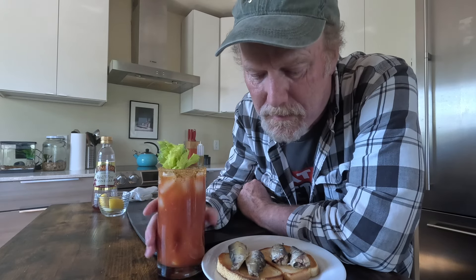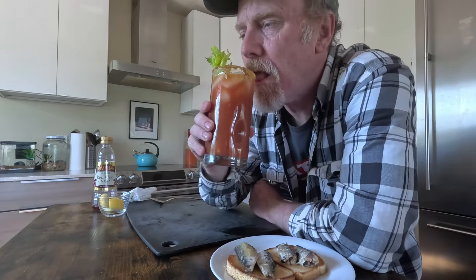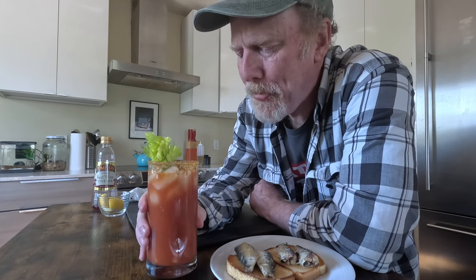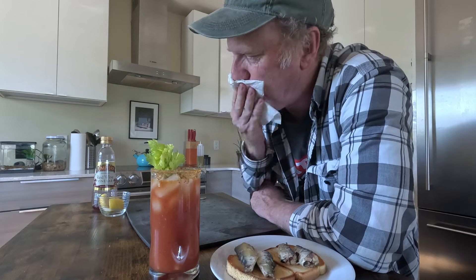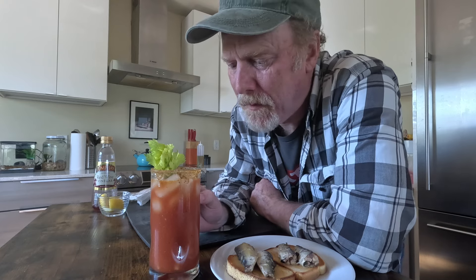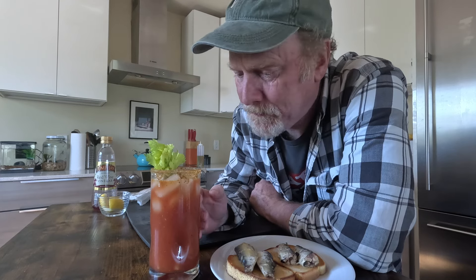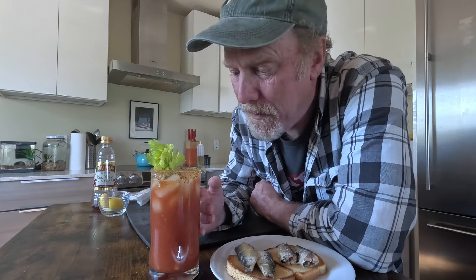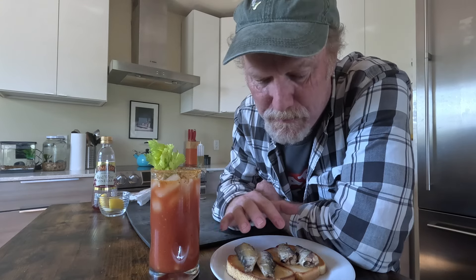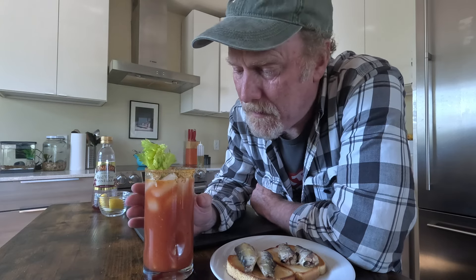I think this is going to be the perfect accompaniment to our sardine toast, so I guess the first thing I need to do is try our Bloody Mary. Yeah, that little bit of vinegar brightens it up quite a bit, and it tastes delicious. It's not overpowering with that sardine oil and juice. It definitely tastes like sardines, but it's not overpowering — it's actually really perfect. I'm actually smelling more sardines coming off this warm toast than I am tasting in the Bloody Mary, but I think it's a perfect amount of sardine flavor.